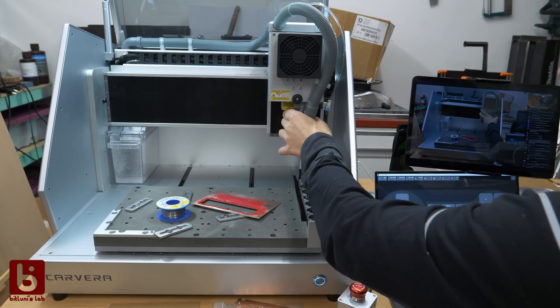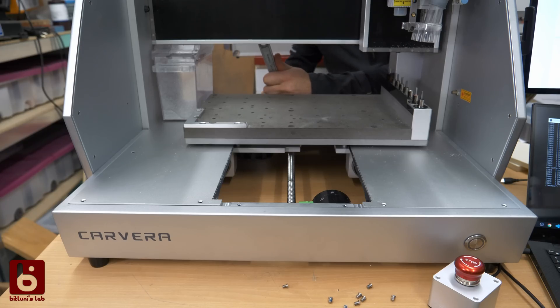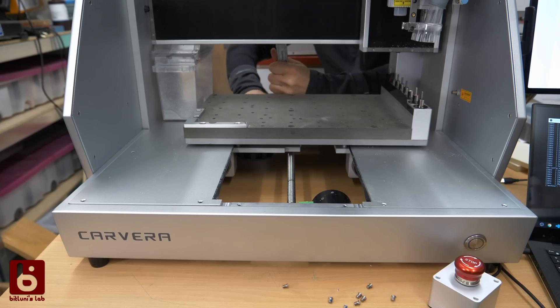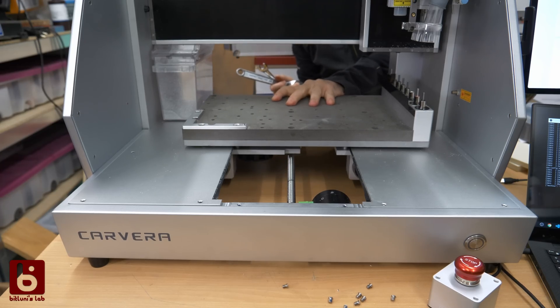The X and Z axis seemed alright. Josh from Makeira was super helpful — we identified the backlash in the Y axis, which is the movement of the working platform. That's actually the issue. He sent me instructions how to open the cover and simply tighten the ball screw, which fixed this problem.